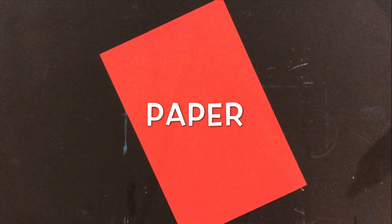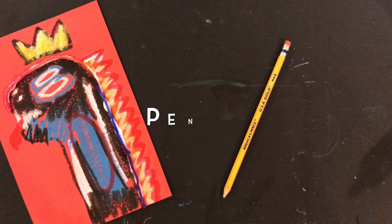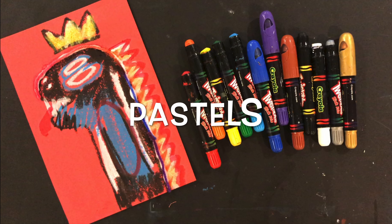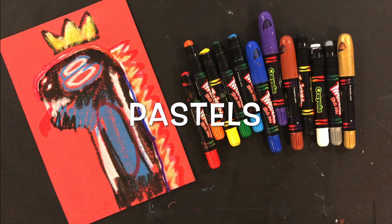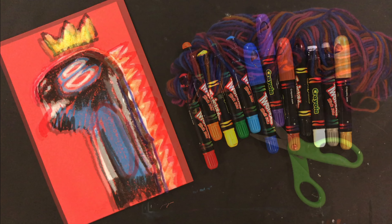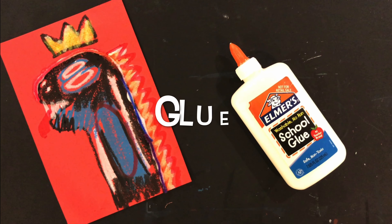Now it's time to get our supplies. You're going to need some paper — I use red construction paper, but any color will do. You'll need a pencil to draw and pastels to add color. I'm using oil pastels, but chalk pastels work great too, and you can even use crayon. You'll also need scissors and yarn to add some texture, and don't forget the Elmer's glue.